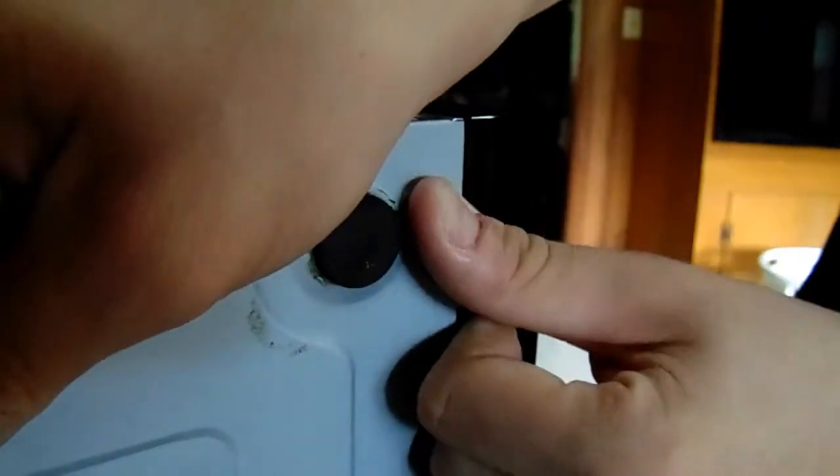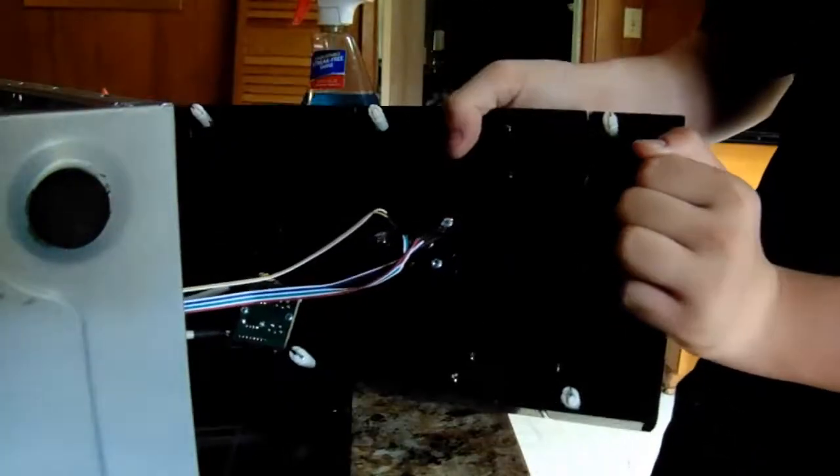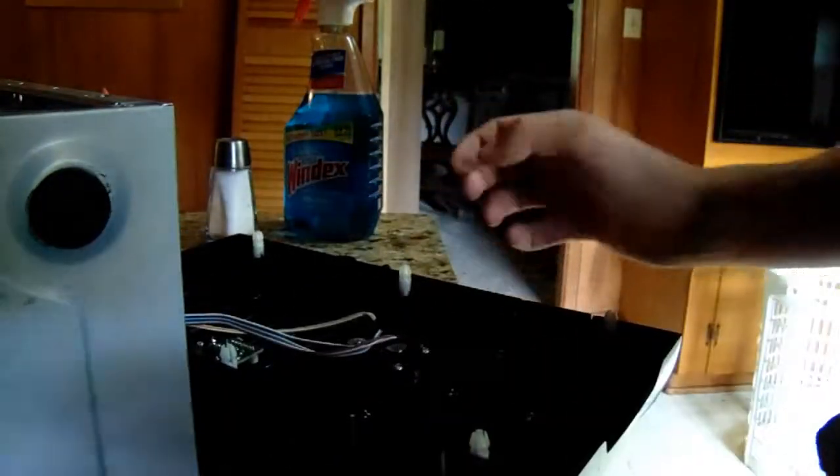I'm going to show you how to take off this front panel. It's really hard to remove — it's about terrible. You've got to pull it and let go — that's how you get it off to install your stuff.